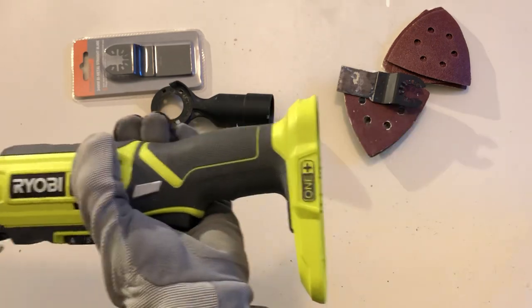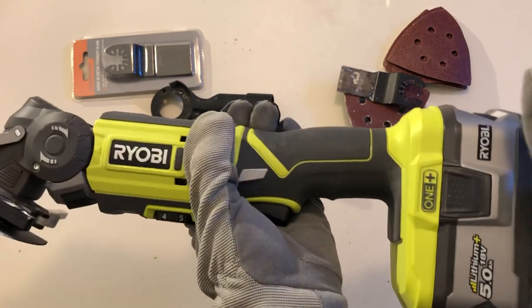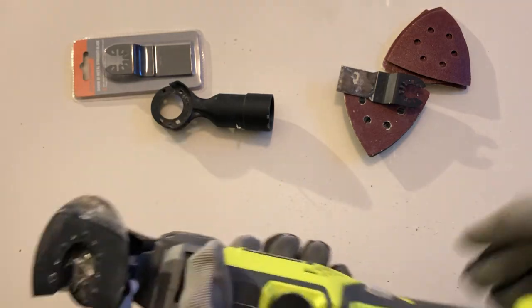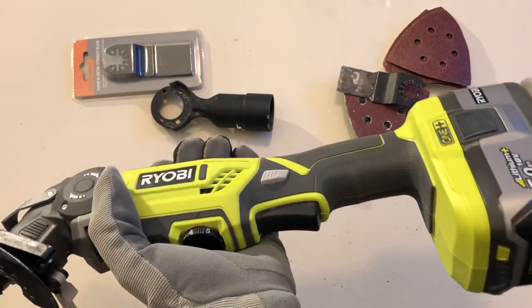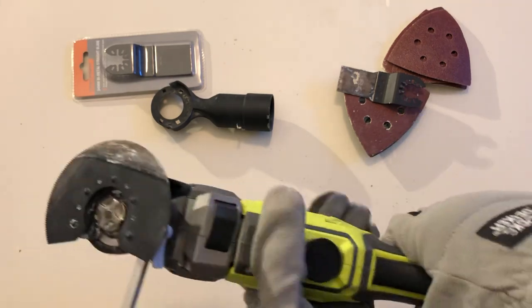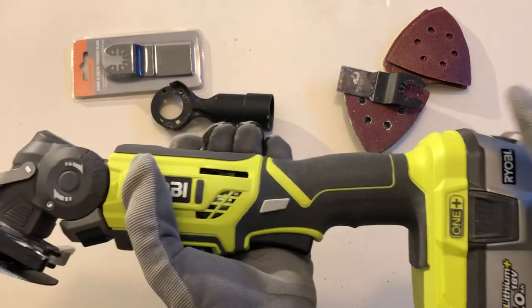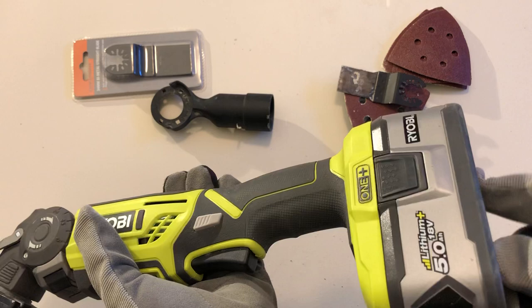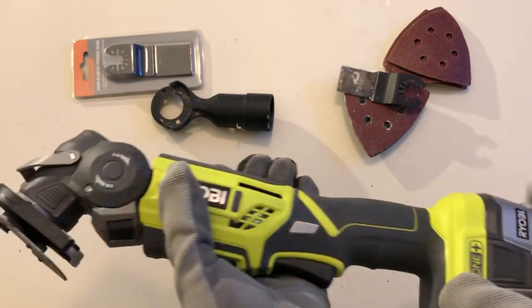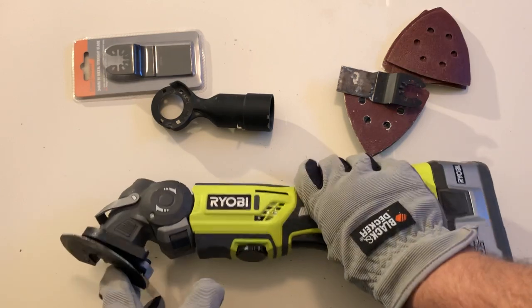Out of the box it does not come with a battery, but as you'd expect it's part of the Ryobi OnePlus system — compatible with any OnePlus battery. If you do need a battery, it's probably cheaper to buy a cordless drill and get one with it, but if you need to get one separately I think it cost me about 150 dollars with the charger — almost as much as the tool itself.